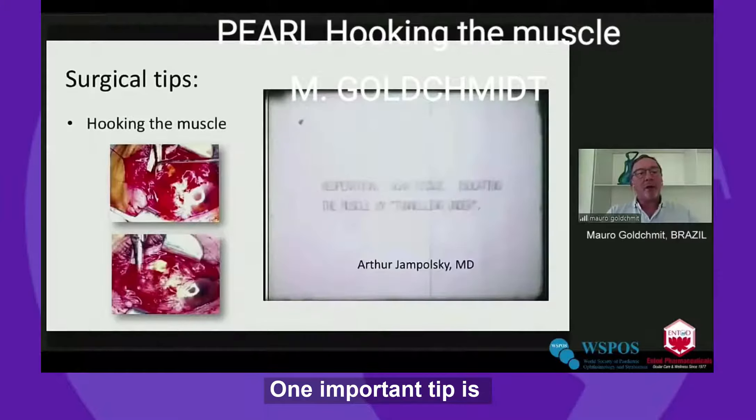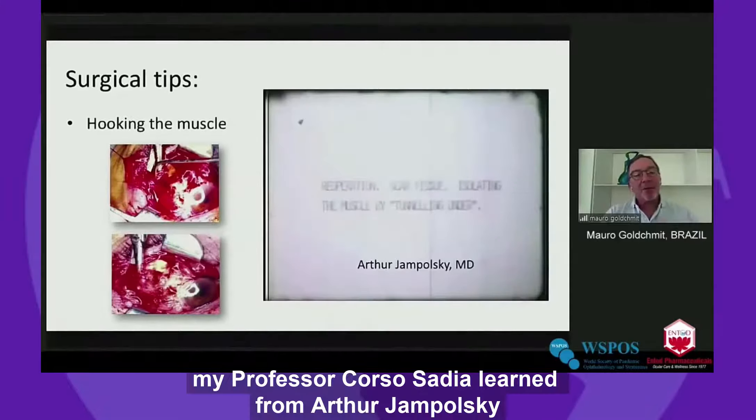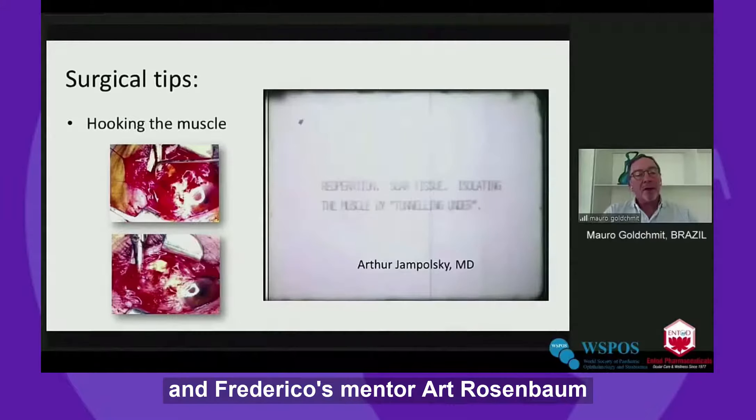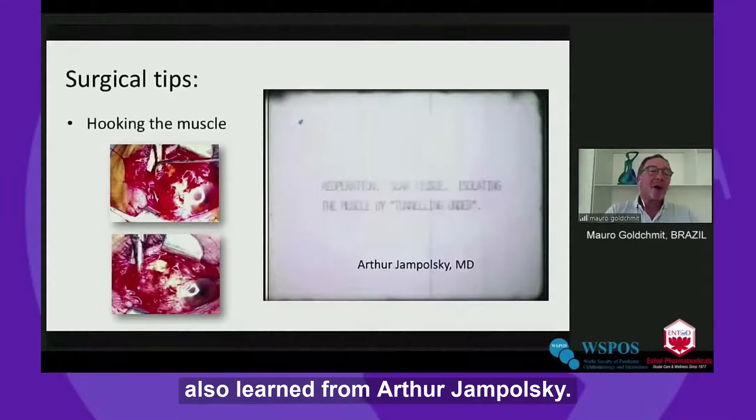One important tip: my professor Carlos Sadia learned from Artur Jampolski, and Federico's mentor, Artur Rosenbaum, also learned from Artur Jampolski.